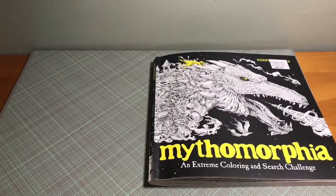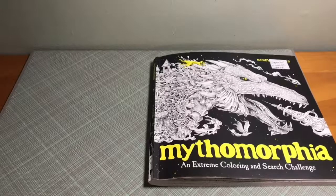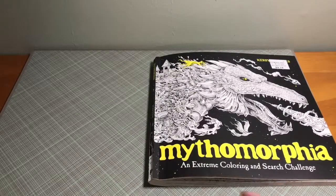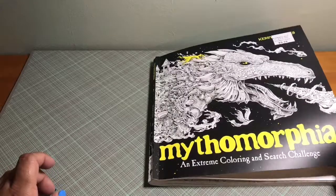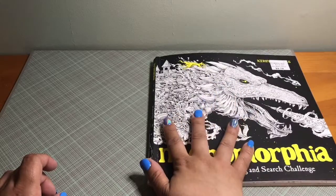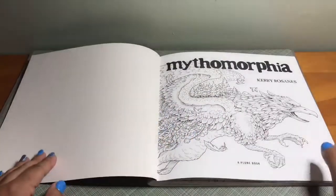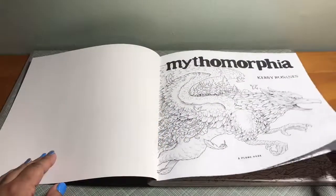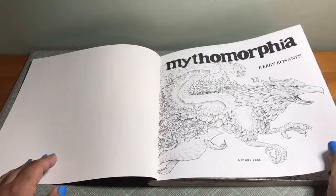Sorry for the yawn — it's really early in the morning and I'm doing this before I go to work. I didn't get much sleep last night. Anyway, let's get started. The cover is a matte finish; I don't really think it's colorable, but you could try with markers. The paper has a cardstock-like quality — not thick cardstock and not thin, but average I would say.